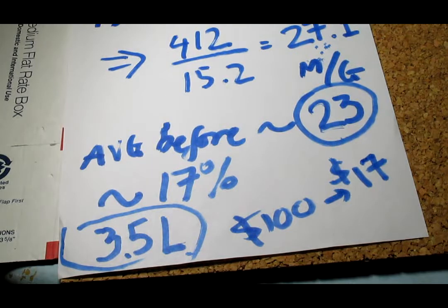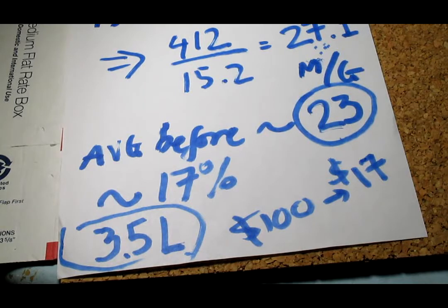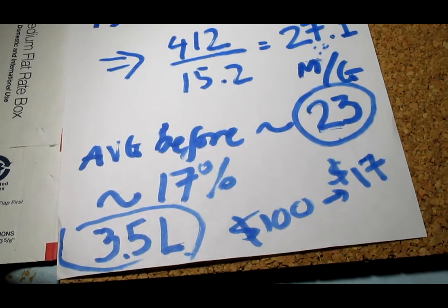So that is pretty good. I guess I'm going to do the same for my other car too. So far I'm pretty happy with it. Alright guys, that's all I have, thank you for watching.